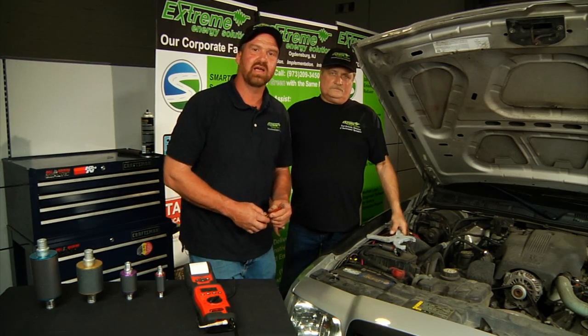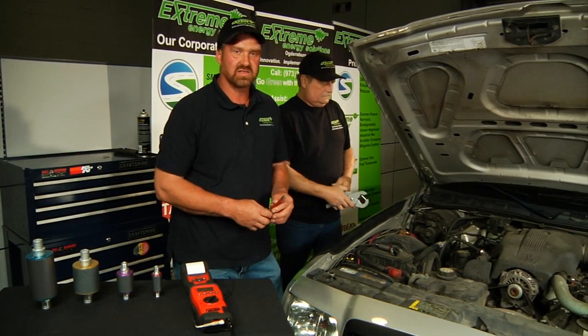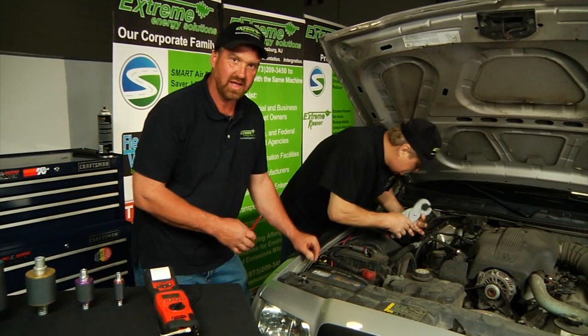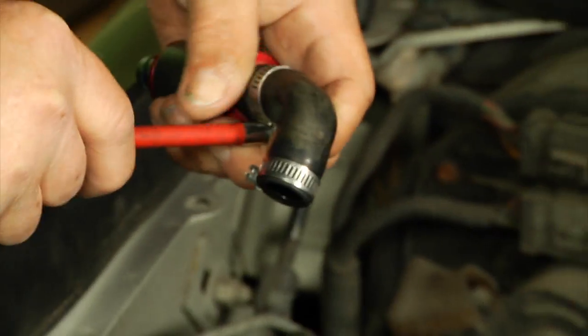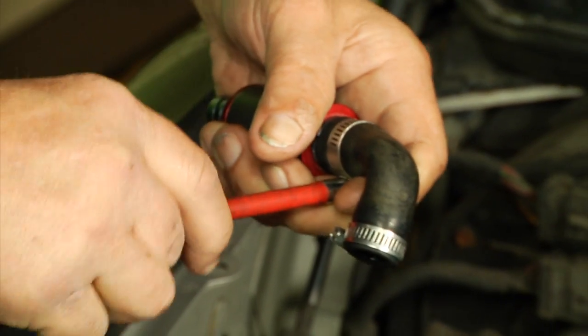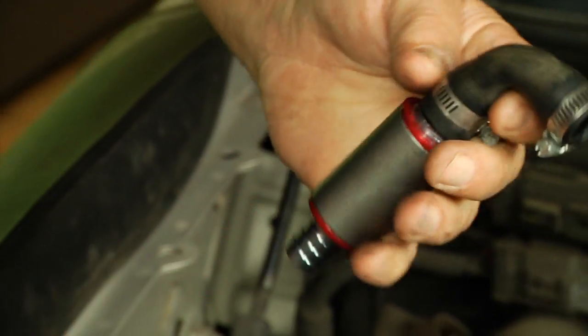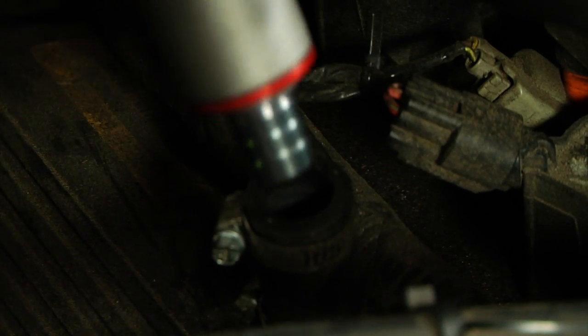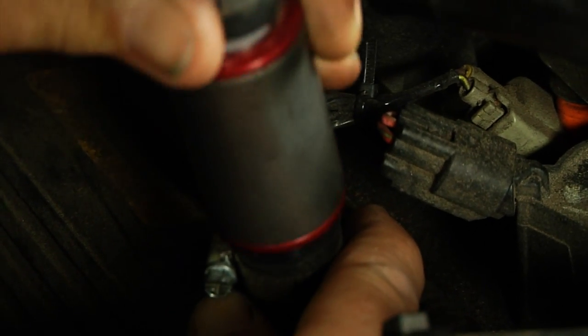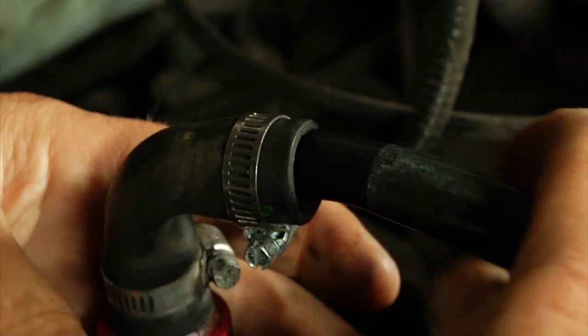We're going to take the crankcase ventilation system that already exists in your car, and we're going to cut into that and add the smart device. Now that we've got the crankcase ventilation system cut open, we've installed a right angle adapter on the unit for this application. We're going to install the unit as close to the valve cover as possible, and then it goes on to the throttle body.